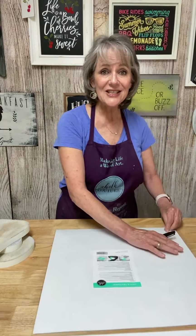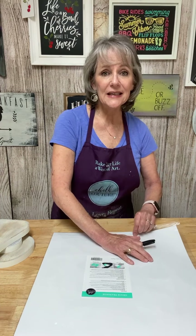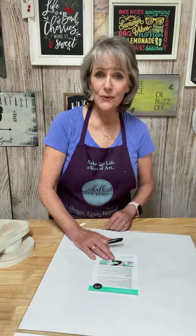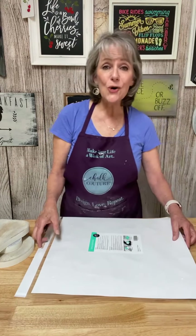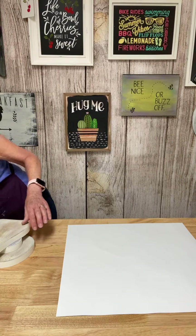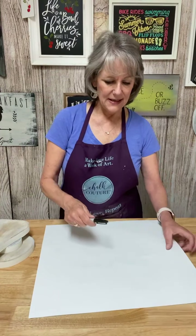I had so much fun yesterday. I made three porch leaners — if you don't know what a porch leaner is, they're usually between four and five feet tall. I made three different ones and it took me all day, but I had so much fun. I was in my craft room all day yesterday. That was a custom order for a friend of mine who's in real estate and they're selling houses like crazy.